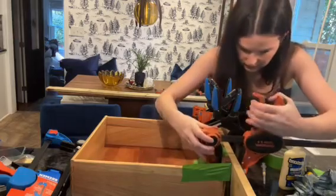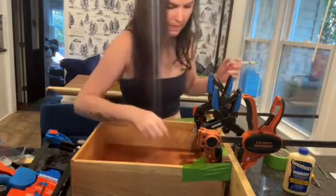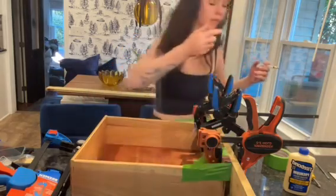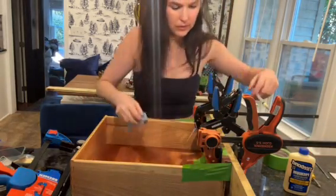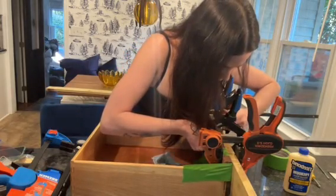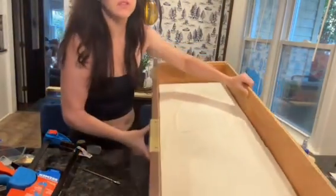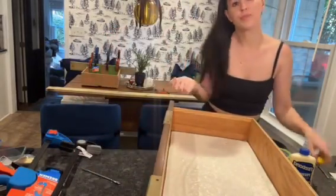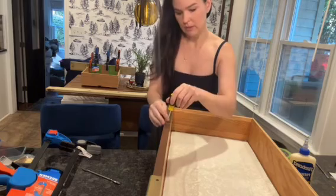I always say if it was built it can be rebuilt, and if I mess it up I can fix it. Veneer, even if it's chipped, you can fill it with wood epoxy filler and then just color match it with some crayons. Woodworkers will be weird about that, but honestly it looks great — and why throw away a perfectly good piece of furniture when you can restore it?